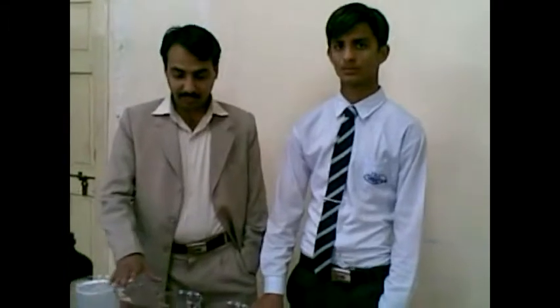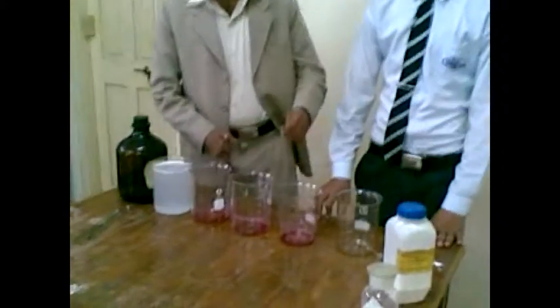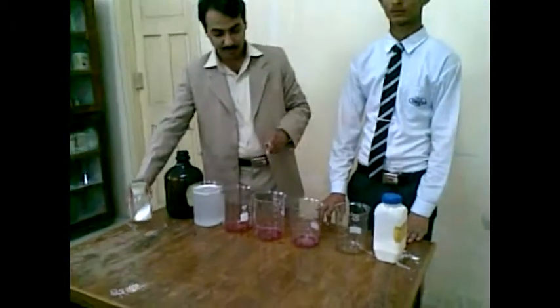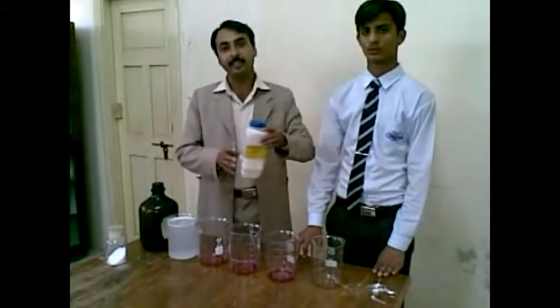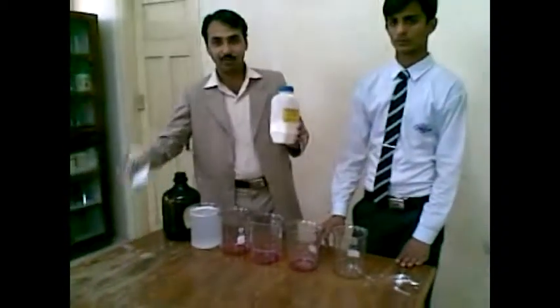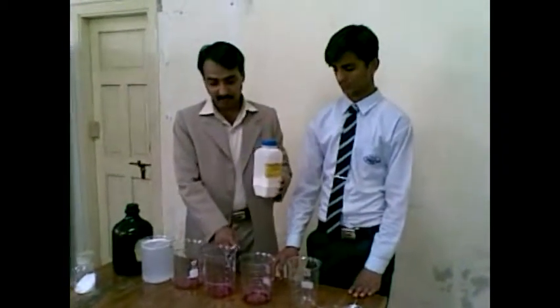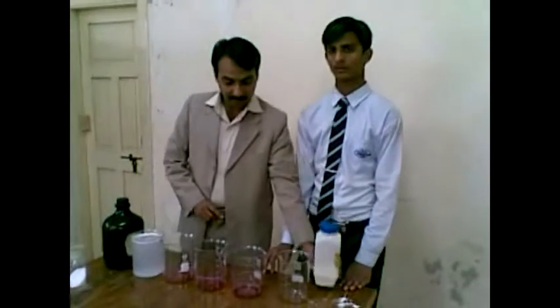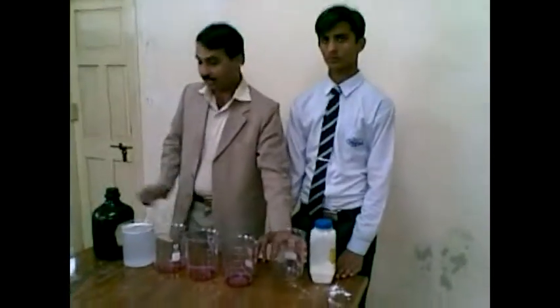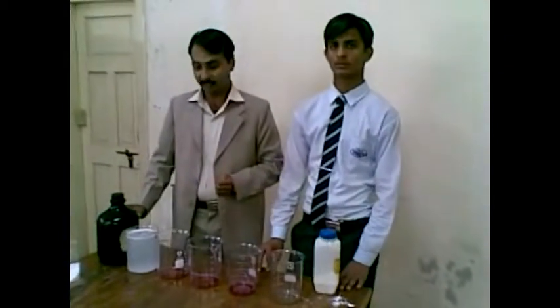He used five beakers in this practical. In the first beakers, he used sodium carbonate. Then he used phenolphthalein as an indicator, which causes the color of the water molecule to change with the help of sodium carbonate. He filled the phenolphthalein in the third beaker. In the last beaker, he filled the acetic acid, also known as ethanoic acid — a polar, nonpolar, and organic liquid.